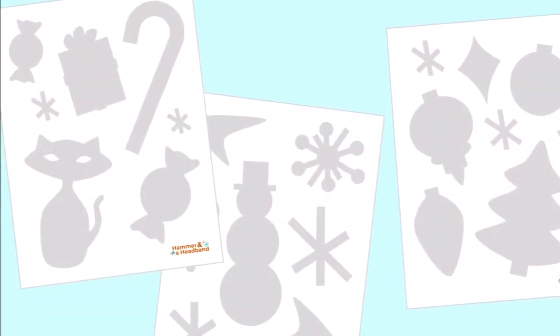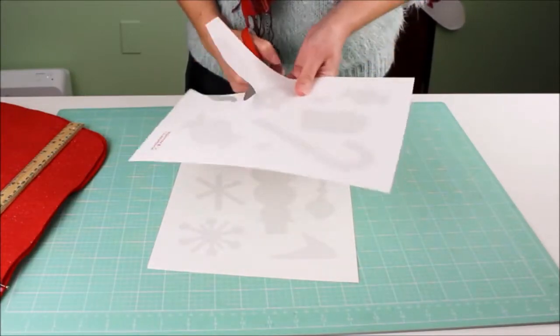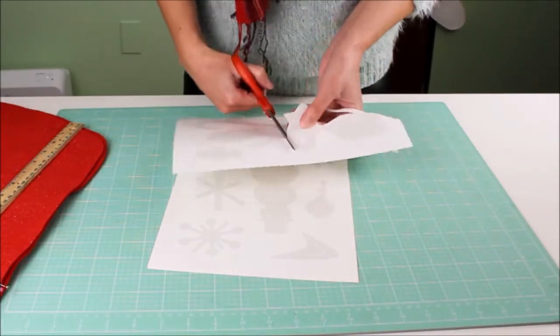Next, create retro felt Christmas shapes to add to your stockings. You can get these stencils on my website, or trace and cut your own shapes by hand.